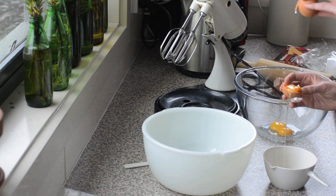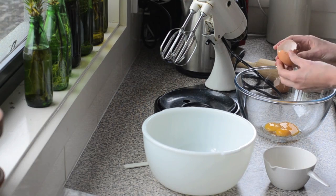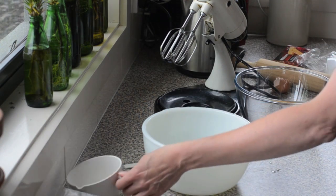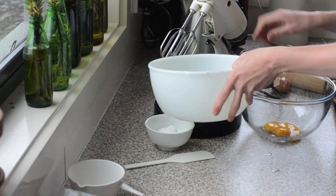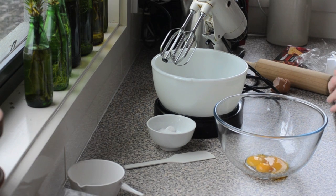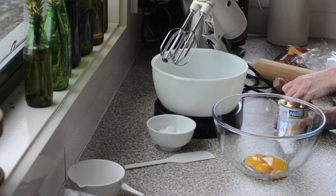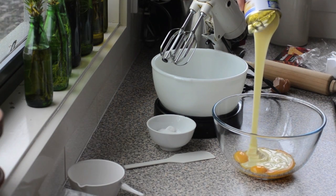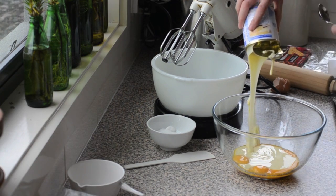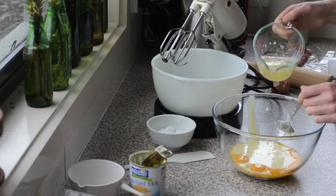That one has actually broken the yolk, so we won't try and get too much meringue. Normally I'd put this on and just get the whites whisking, but I'll mix up the filling while it's quiet. The filling is one tin of sweetened condensed milk, which is about 400 grams or 14 ounces, and I've got half a cup of lemon juice.